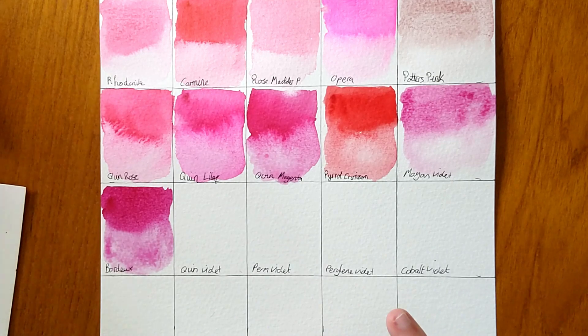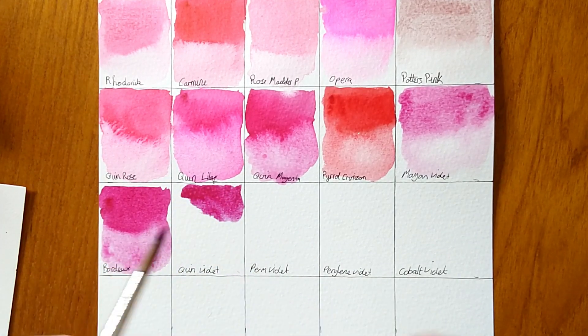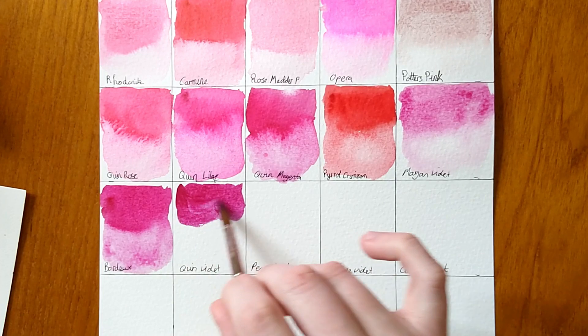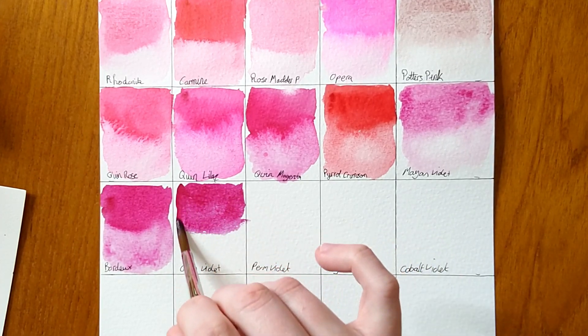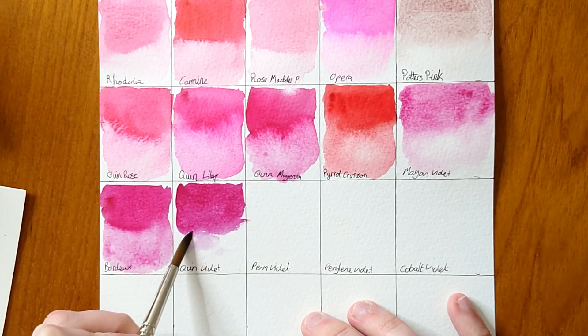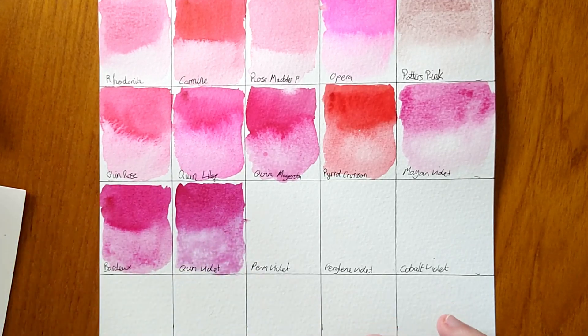Next we have Quinacridone Violet — I would say it's more purple. Violets to me are the true purple, but this is more like mauve, more pinky. The Quinacridone Lilac is still pink, not like this at all. I'd guess this is PV55 or PV88.